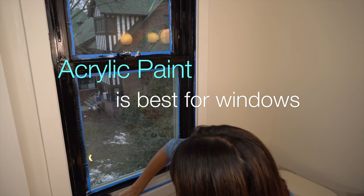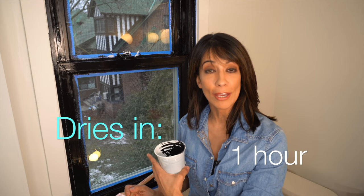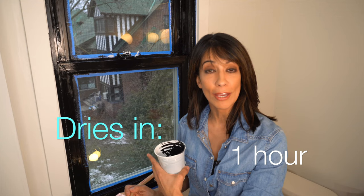This is an acrylic latex, and why this is important is it is very resistant to expansion and contraction. Your windows, especially vinyl, will get a lot of expansion and contraction, especially due to heat changes. We're just going to wait for this to dry.